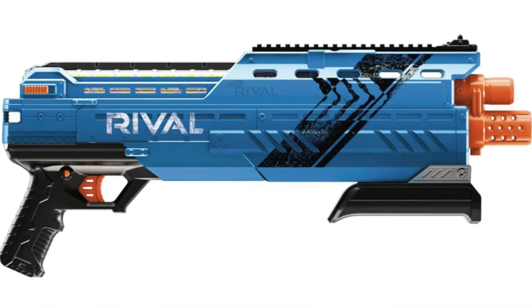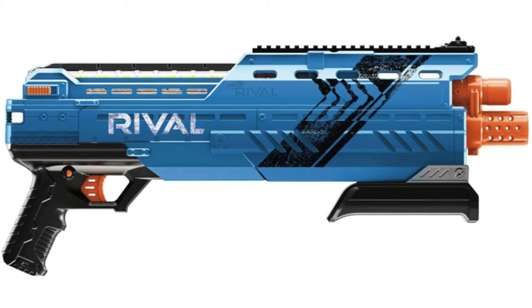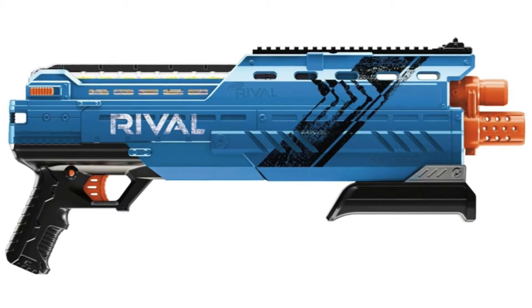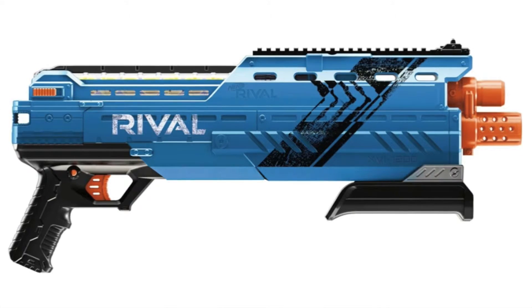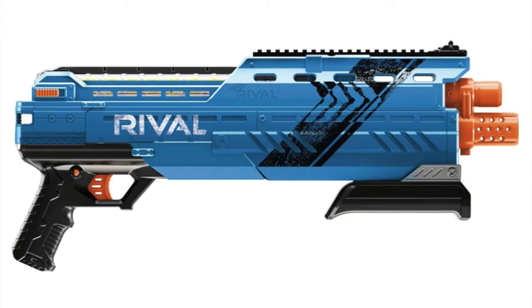Nerf Rival Atlas XVI-1200. It is an official rival shotgun. As you can see, it comes in both colors — hope blue and red. It has got a shotgun priming as you can see in the handle.